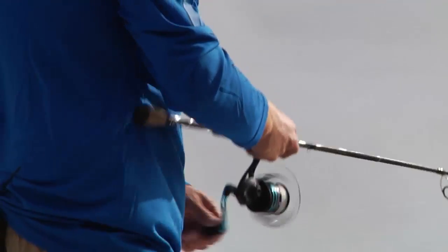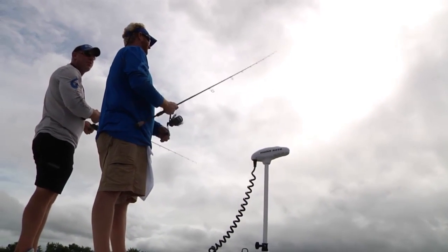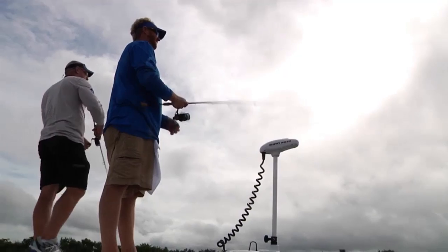The shoreline, mullet, lures, Titusville, redfish. Simple game.